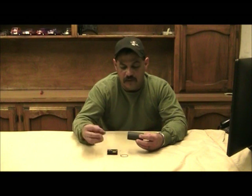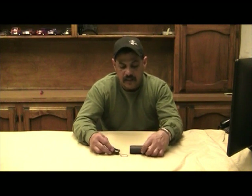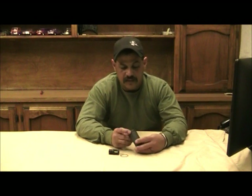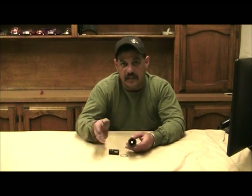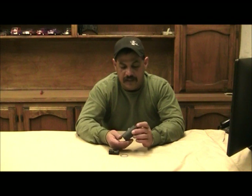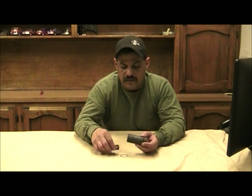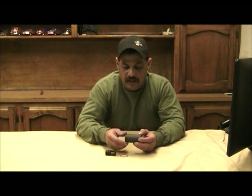You can also see where the blast was being directed forward on the Novesky, versus the birdcage where it was being directed to the sides. This one is intended so that the person standing next to you — left or right — doesn't get that blast or sound signature going to the sides. The only thing I noticed was it seemed to have a little bit more muzzle lift and a little bit more pushback on the Novesky versus the other style.